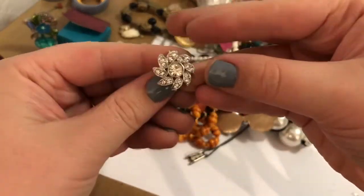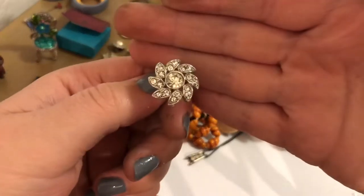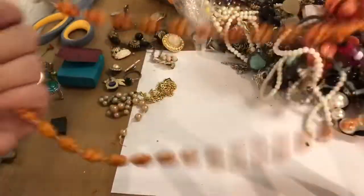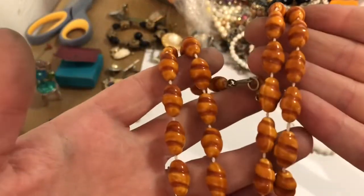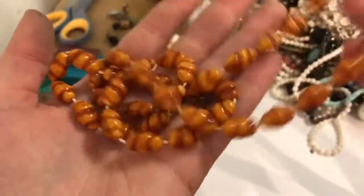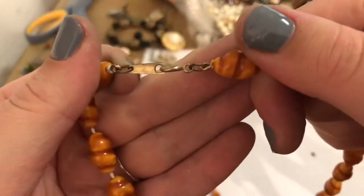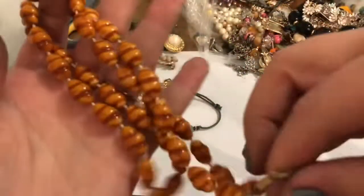This is pretty — this is a screw back earring, silver tone. It's not missing any of its rhinestones. Wow, look at these orange ones! These are actually so cute. I love them — they look like candy, but they're not. They're so pretty. Let's see if they say anything on the clasp. It doesn't say anything, but it's vintage and it's in really great shape.